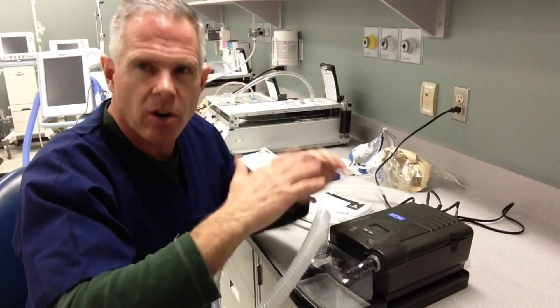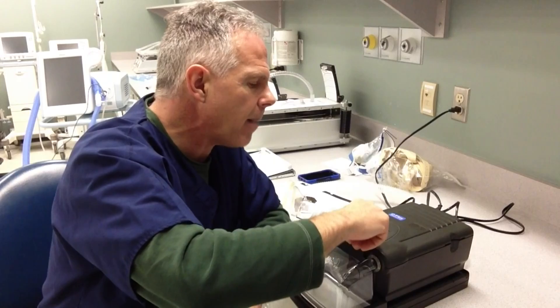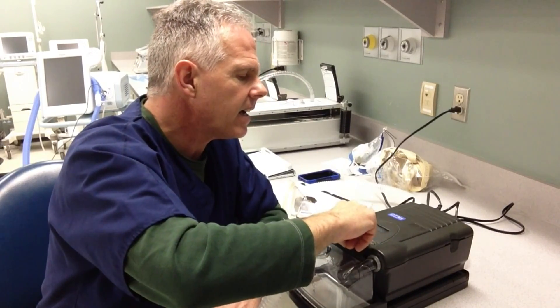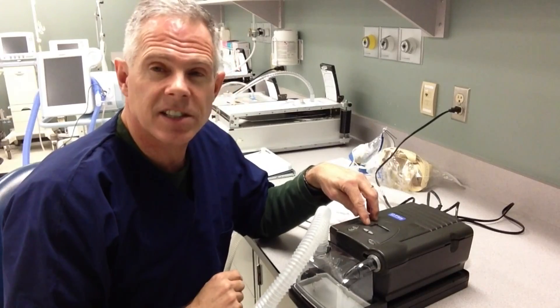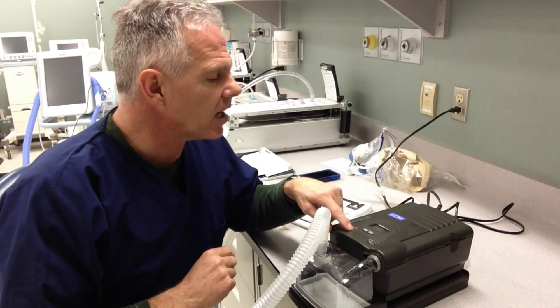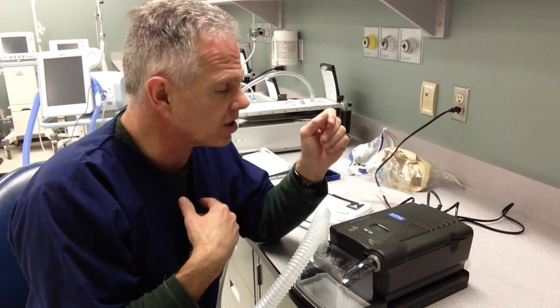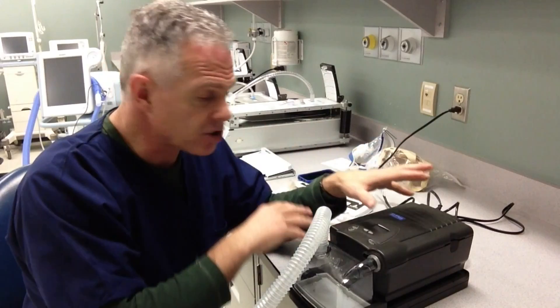It could be C-Flex, which automatically adjusts a little bit for the patient, or we can just set the CPAP level being delivered to the patient. We adjust it so we can see CPAP flashing in the window, and then we can adjust the level we want by using these other two buttons right here. I'm going to pick six just for our demonstration today. That's all there is for the initial setup.